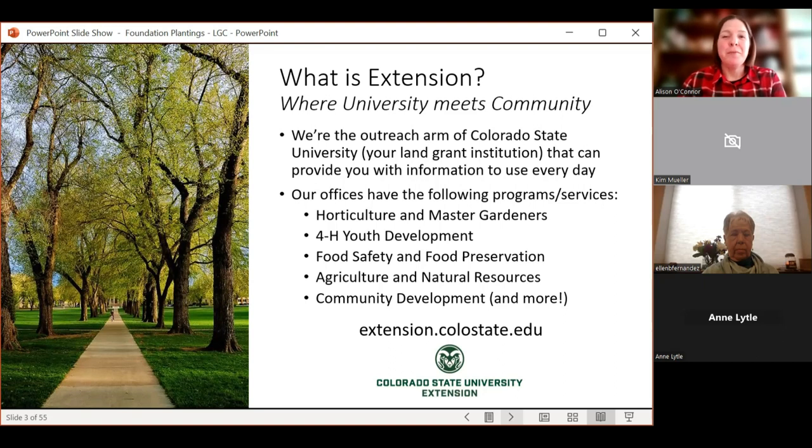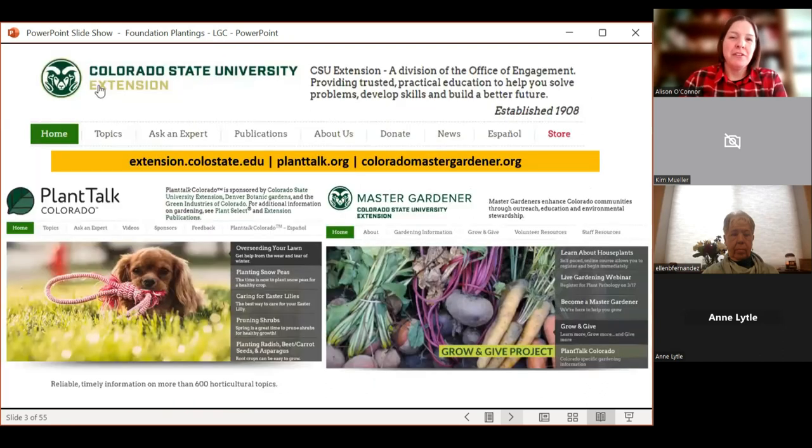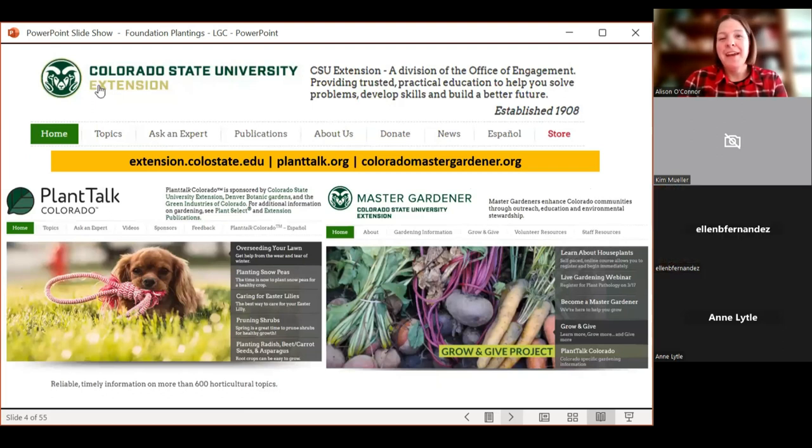I specialize in horticulture. I work with master gardeners, the green industry, and HOAs, and I bring that incredible research back to a place you can use in everyday life. So if you've moved here from a different part of the country — I'm from Minnesota — baking at altitude is a very different beast. That's where Extension can help. We have some great resources, including our main Extension website that just got overhauled and is now a little bit faster.